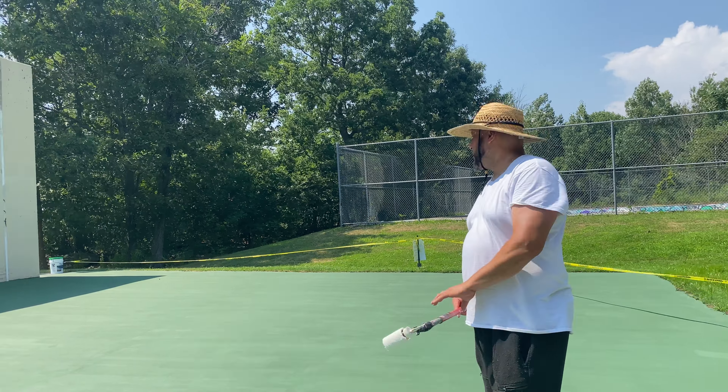The prep work takes a long time, but we're going to do one side. Another day, we'll do the second court on the right side. One of the hardest things about it is we don't have a tape gun. Tape guns go anywhere from $3,000 to $2,000, and for the most part we're talking $5,000 or $6,000 for the average tape gun.